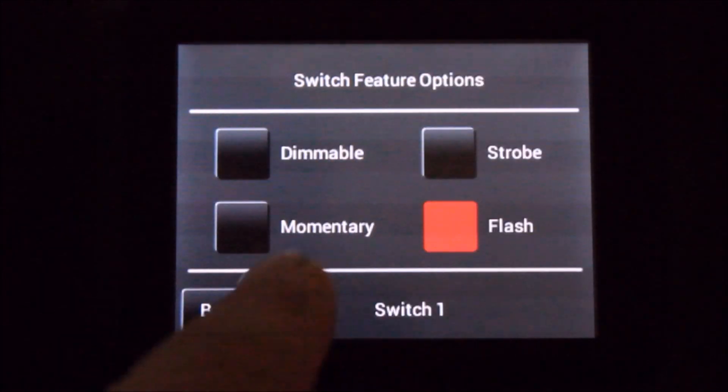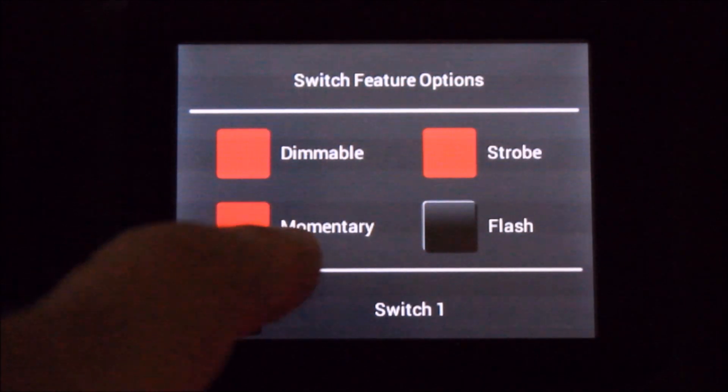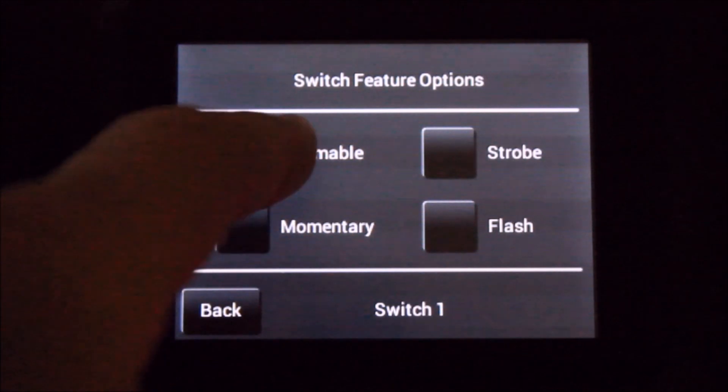This button here gives you access to your switch features: strobe, dimmable, momentary, and flash. The lower portion of the screen will show you what switch you're programming.